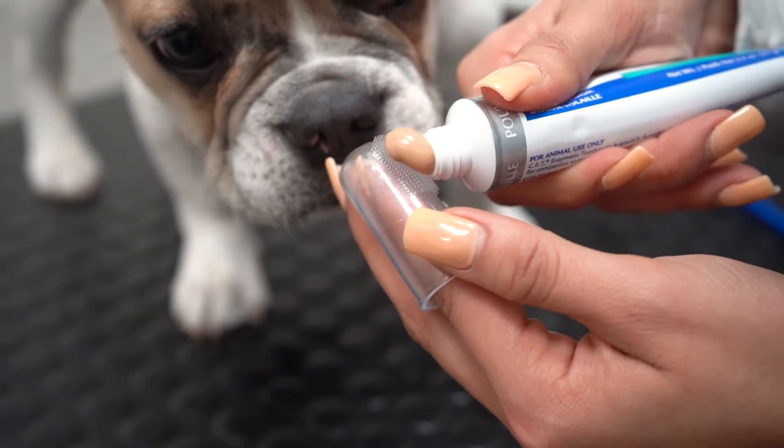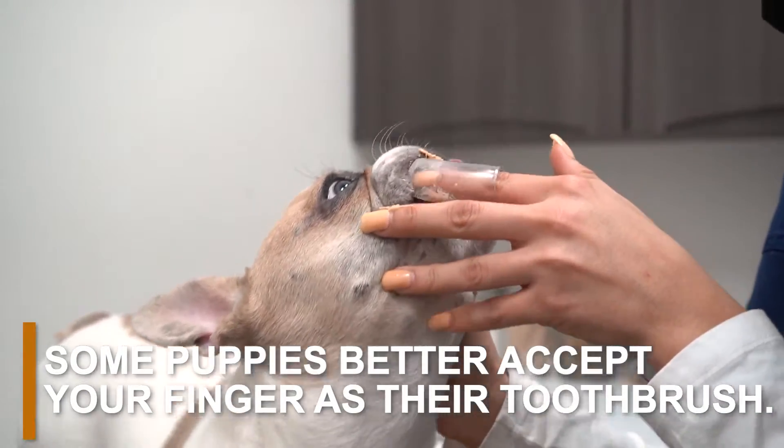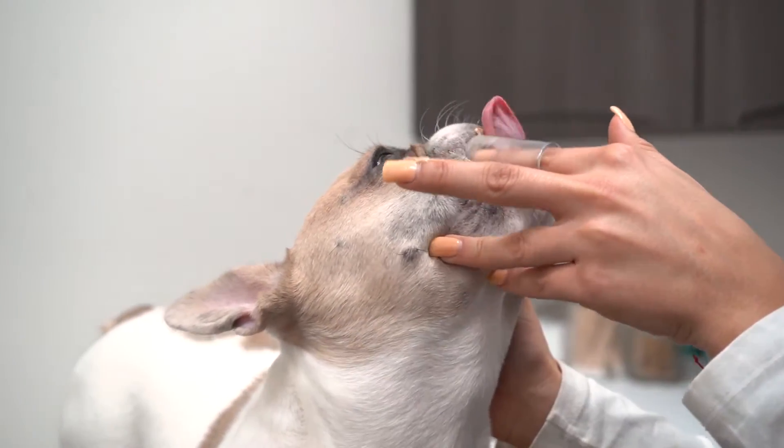Here's some final thoughts to keep in mind. Some puppies better accept your finger as their toothbrush. You can use finger toothbrushes or wrap a damp cloth around your fingers to scrub their teeth.